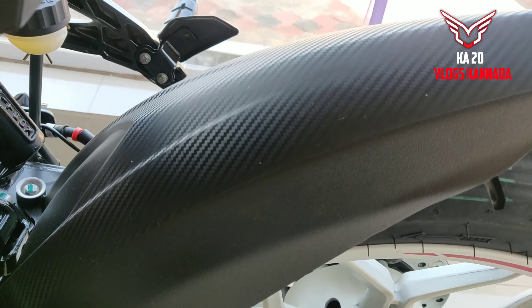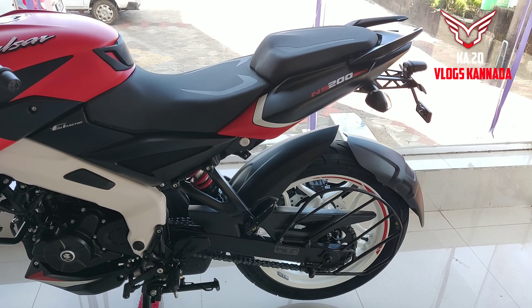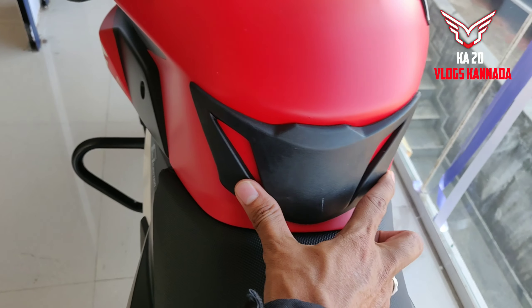This is carbon fiber material, it's very cool. The rubber pad is very helpful.